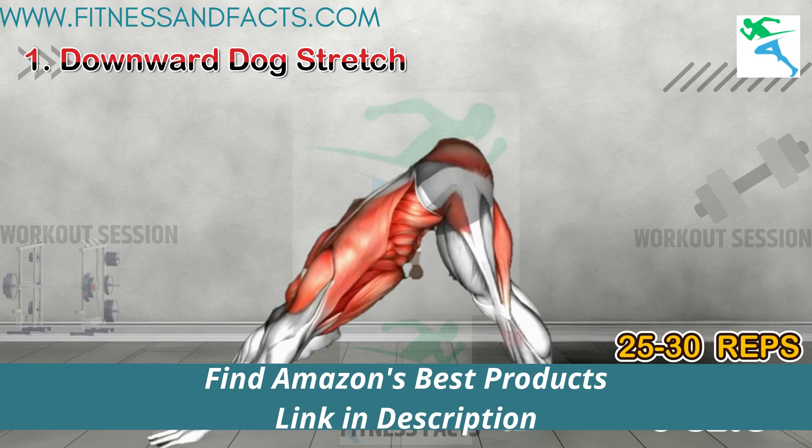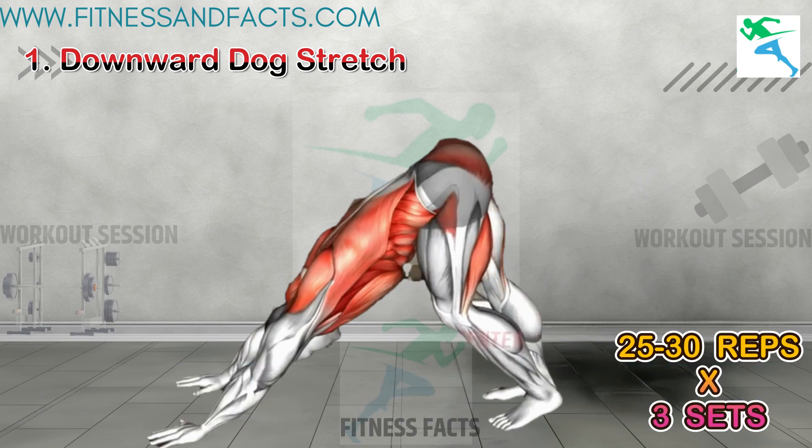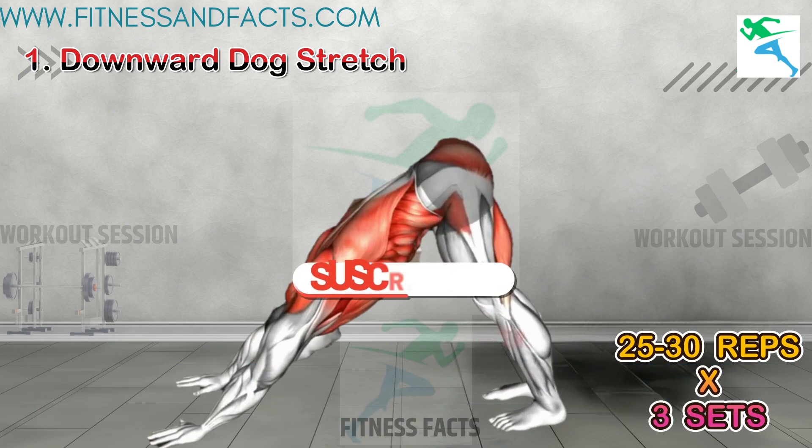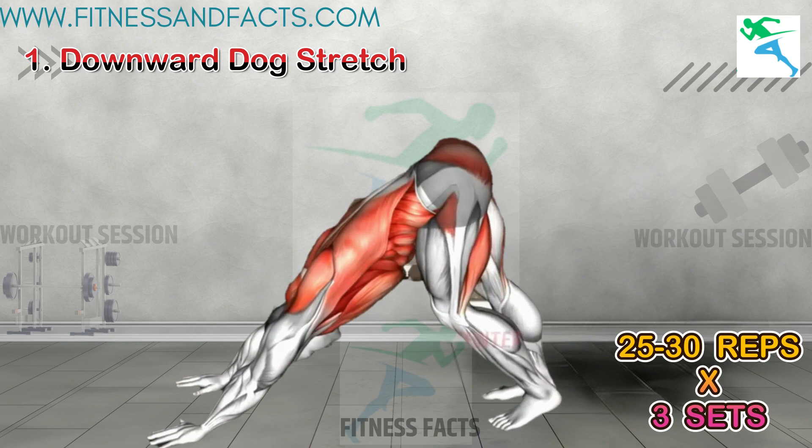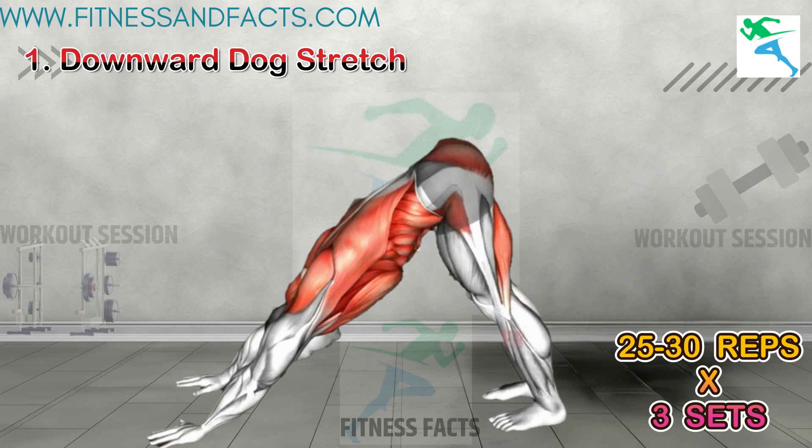Downward Dog Stretch. This iconic yoga pose stretches the entire body, including the spine, hamstrings, and calves. By lengthening the spine and decompressing the vertebrae, Downward Dog helps create space between the discs, promoting proper alignment and potentially contributing to increased height over time.